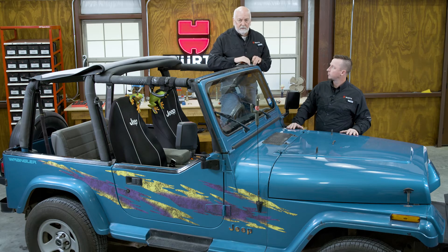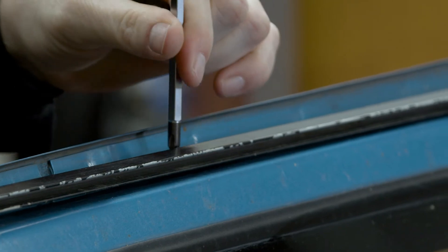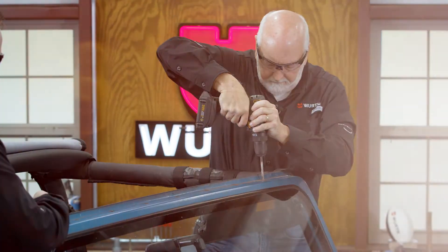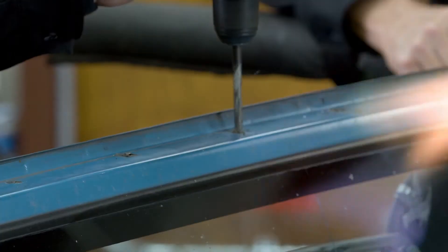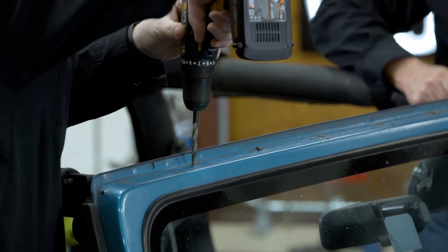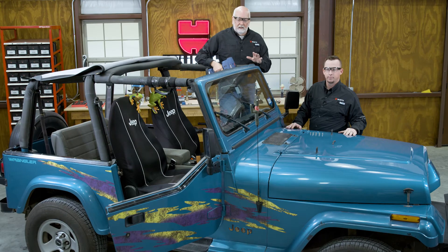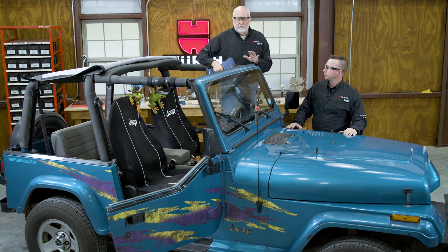We will take all of these screws out, take this track off, and then what we'll need to do is drill out these holes to the right diameter and install the threaded inserts. We have drilled all of our holes for this size 10-32 insert. We have a 19/64 drill bit. We had to clean up some burrs on a couple of them, but we're ready to put the inserts in.